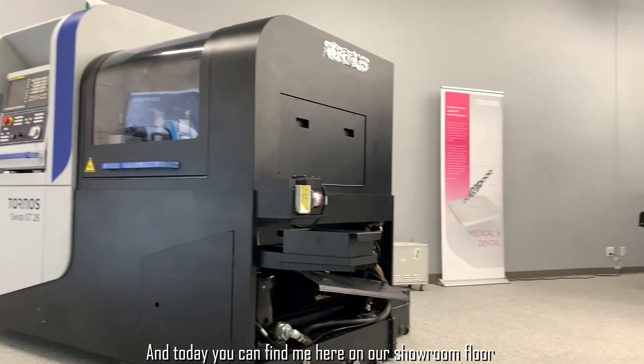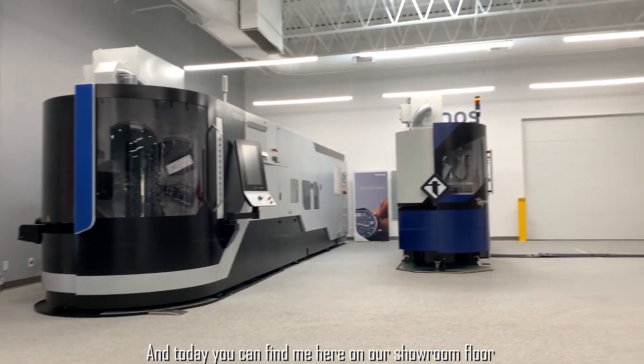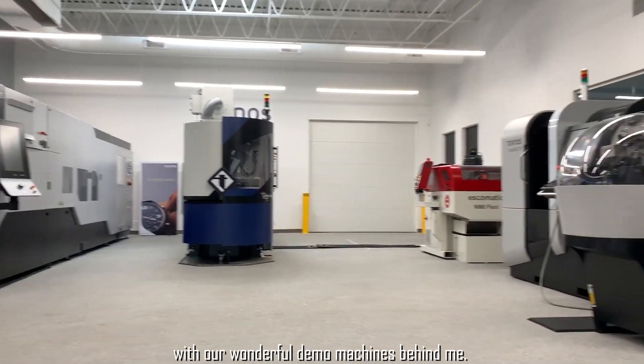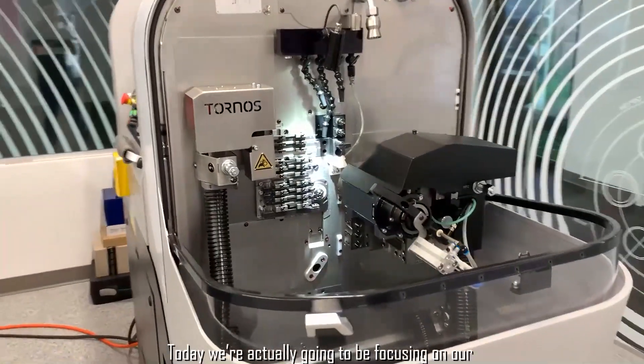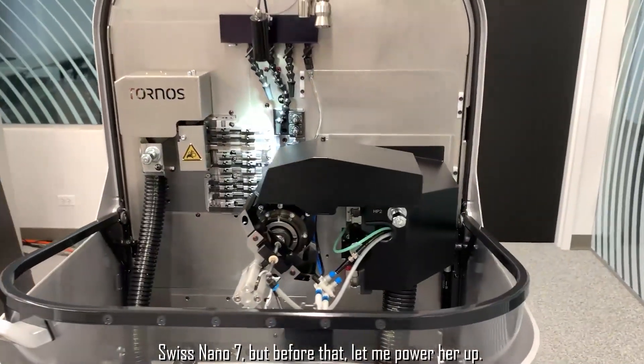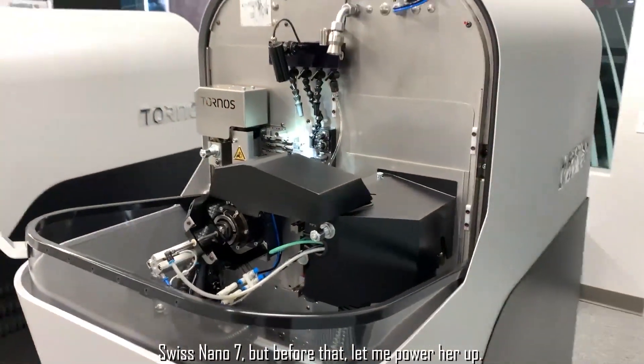Hello everybody, my name is John Szabo and I am a sales support specialist here at Tornos Technologies US. Today you can find me here on our showroom floor with our wonderful demo machines behind me. We're actually going to be focusing on our Swiss Nano 7, but before that let me power her up.